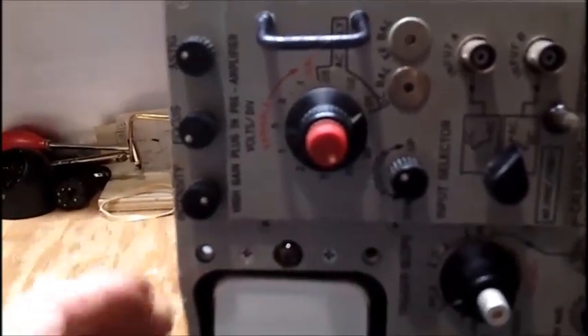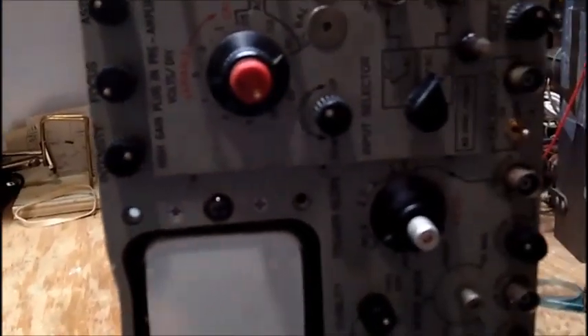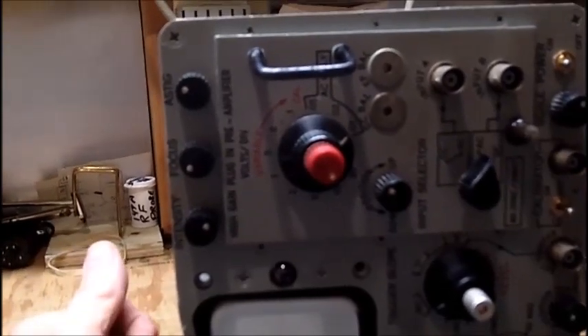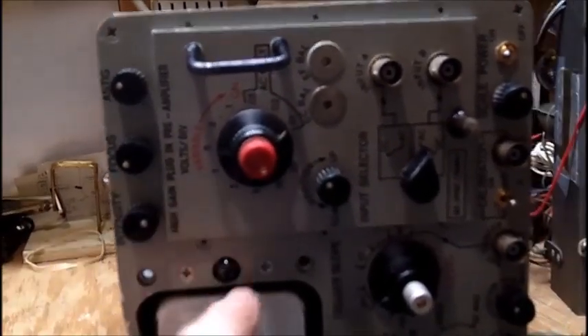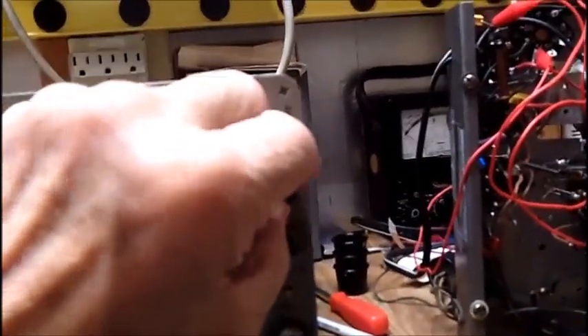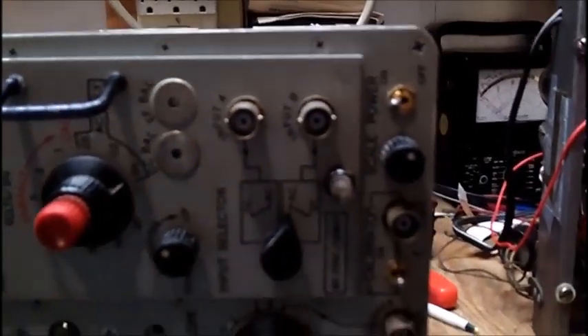It's a shame — it looks like somebody got mad and smashed it. That's got to be deliberate; it's hammered in. They didn't break the tube because I can see the filament lighting, unless it knocked some elements loose in the tube and that's why it's not working. There was what looks like a number 47 pilot light here that did light, and the graticule light control is right here.